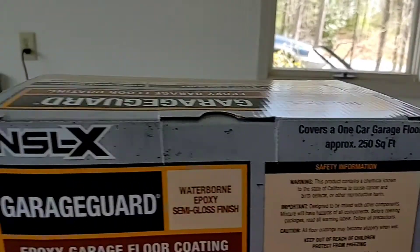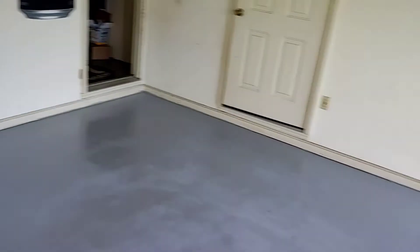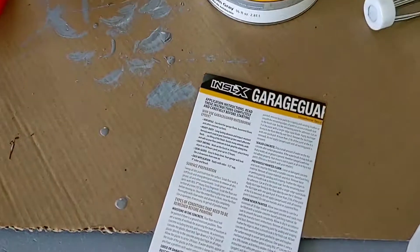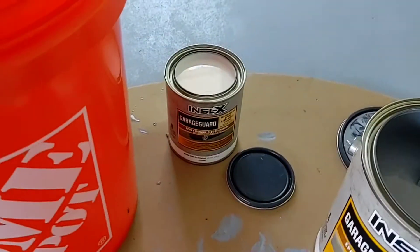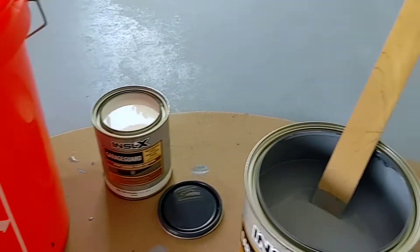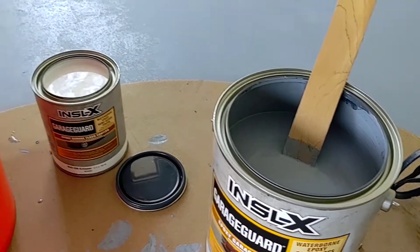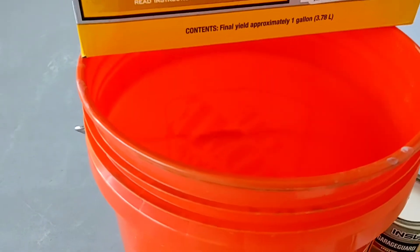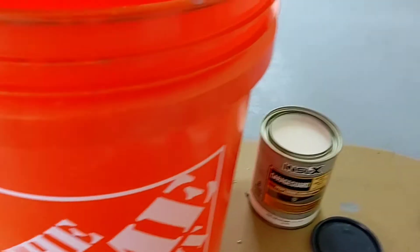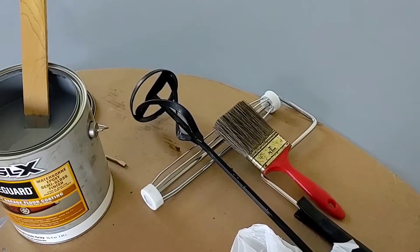It says it covers 250 square feet, but I stretched it to do 325 on the first coat. So I went and got another one. If you guys want to screenshot this, that's your mixing directions. You just mix each one separately and then mix them in a bucket. Mix your part B and your part A, then pour your B into your A. I mix them separately, then pour the big one — the gallon A — in the Homer bucket, then add the white activator with the mixer on the drill.